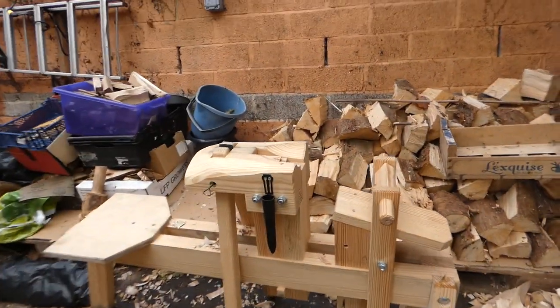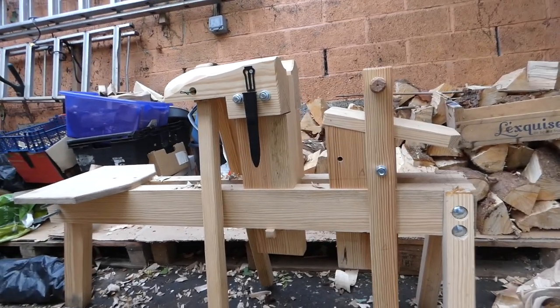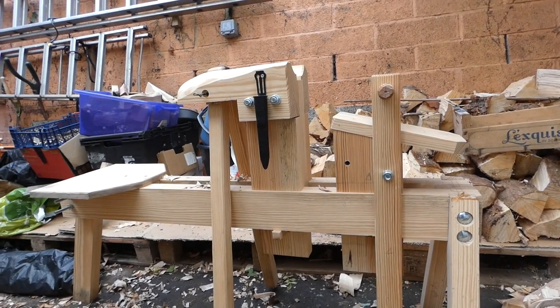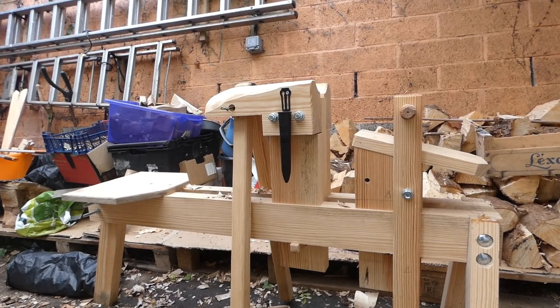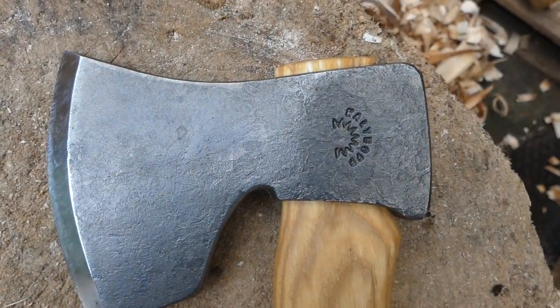Here is my spoon mule with a shave horse sort of attachment bit, made from plans from Michigan Sloyd — a guy called Dawson from Michigan in America. It's really revolutionised my carving process, particularly with cooking spoons and batches, because being able to use a draw knife with two hands and take those long cuts really speeds things up and makes things a lot easier on the hands and arms. That's my chopping block and my axe, made by Julia Kaltof from Sweden — brilliant axe. I'll probably talk through the tools that I use in another video.